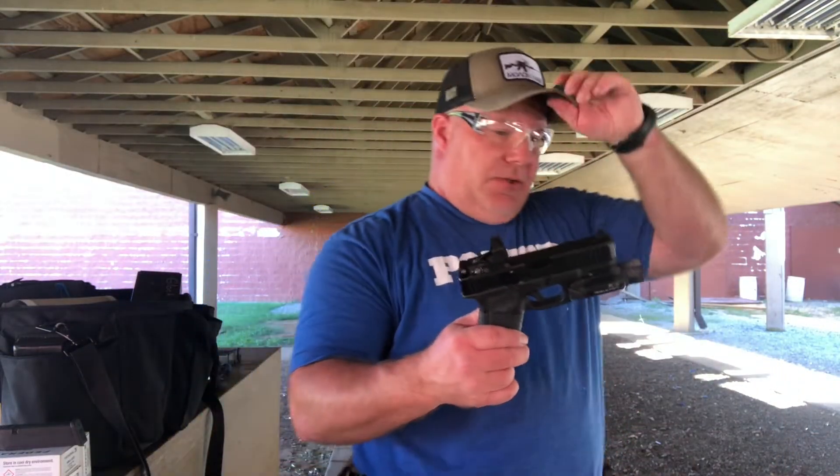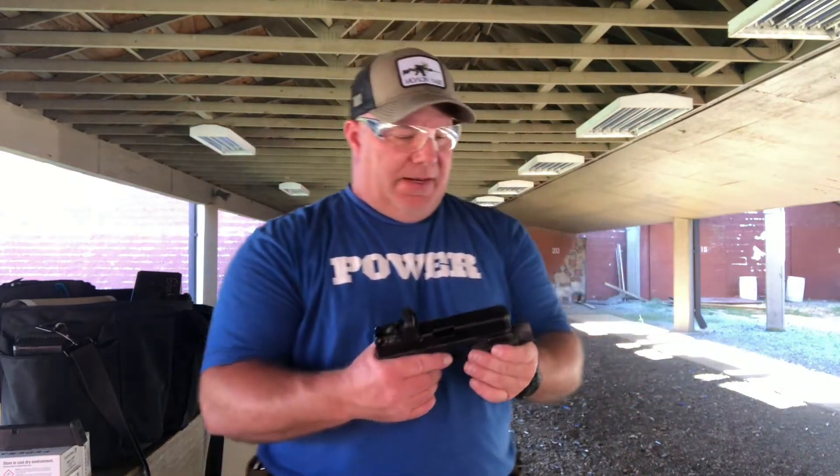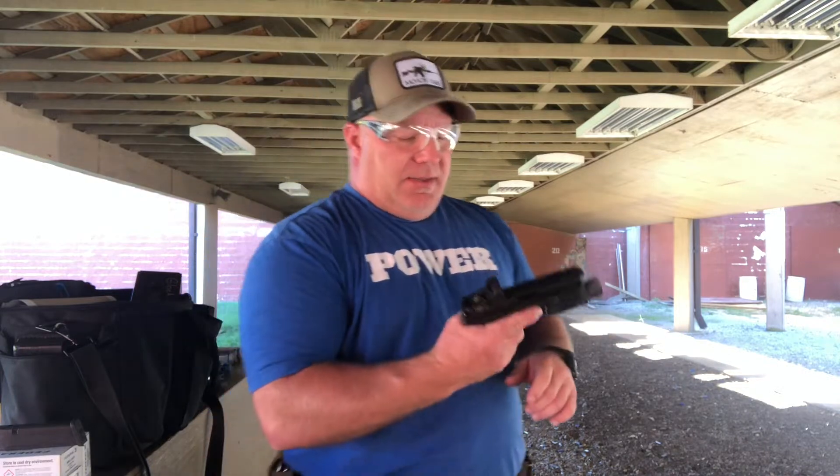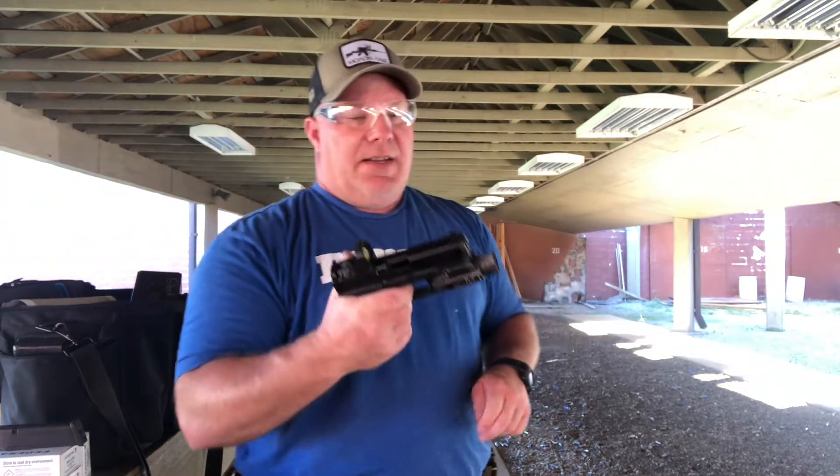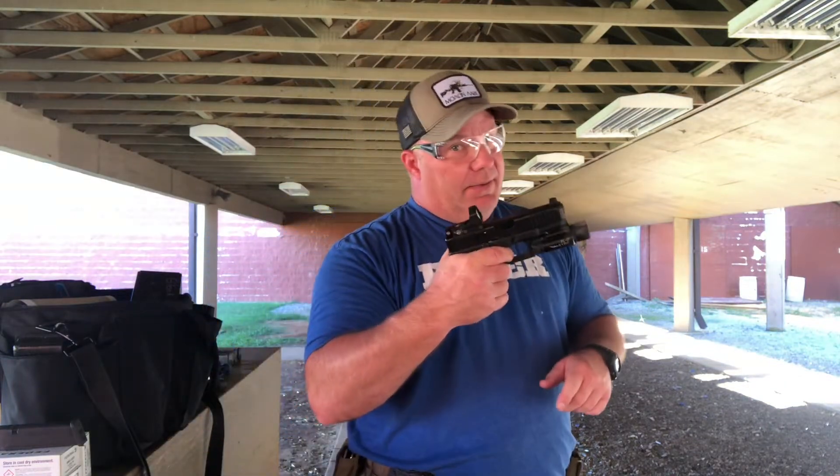Shooting 25 yards with a handgun isn't a big feat, but if you haven't done it a lot before you'll find it's pretty challenging. As long as you have good trigger manipulation and you watch that red dot — the red dot really helps — it's not a big problem at all.